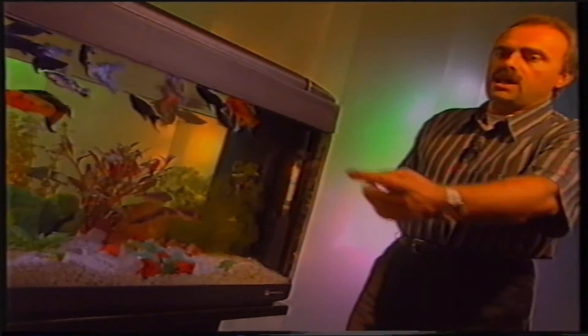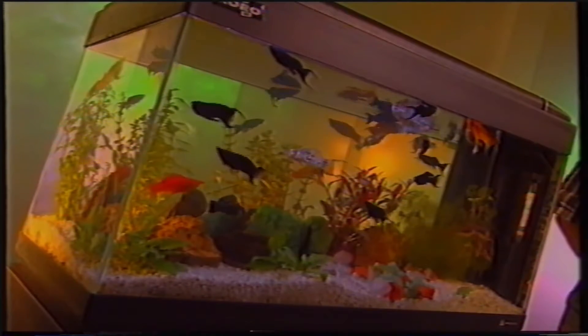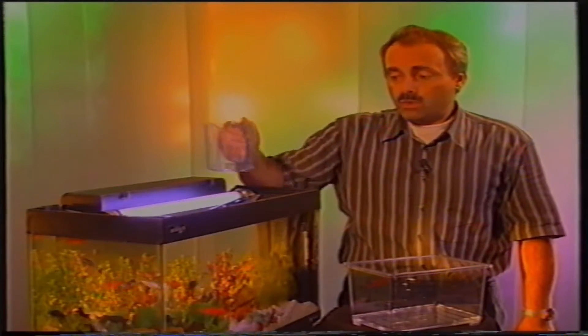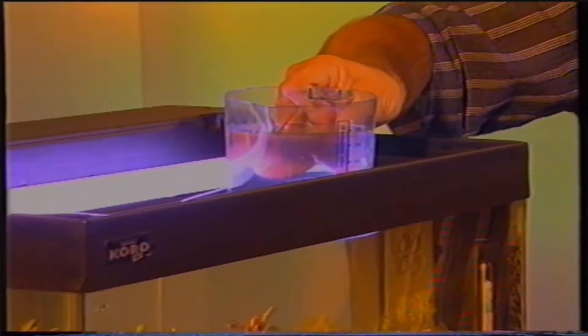Altra operazione di fondamentale importanza per il buon funzionamento dell'acquario è la pulizia dei filtri. Questo acquario possiede un filtro interno a scomparti. L'acquariofilo dovrà eseguire delle periodiche manutenzioni osservando attentamente come si presenta il materiale filtrante. Quando questo diventa scuro o quando l'acqua non riesce più a passare attraverso i vari strati filtranti, consigliamo di sostituirlo o sciacquarlo. Per la pulizia del materiale filtrante, non utilizzare mai acqua di rubinetto né acqua calda, poiché contenendo cloro potrebbe neutralizzare la flora batterica del filtro.